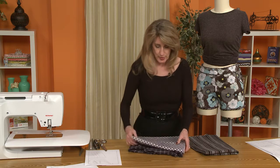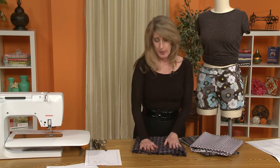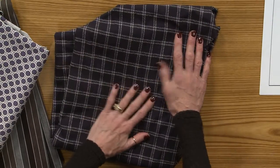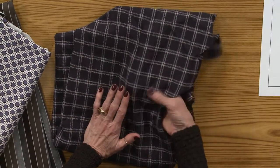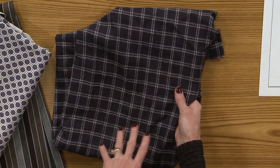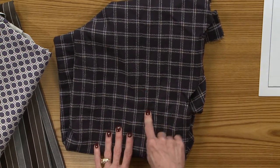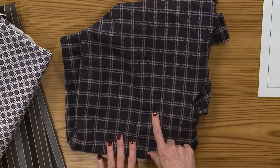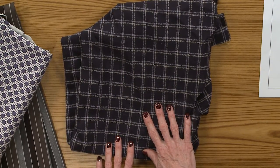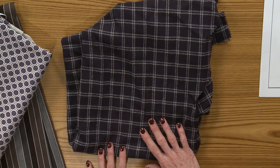The shorts don't need to be worn just for the summer or just to the park. I also thought that if you were to get a wool crepe with a plaid pattern, the shorts would also be adorable made up in a wool, paired with a pair of tights and maybe some short boots and a little jacket — could be a really cute look.